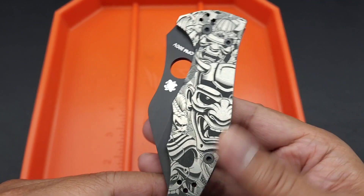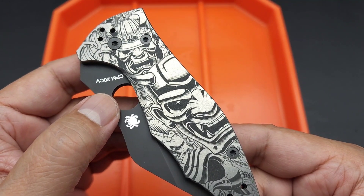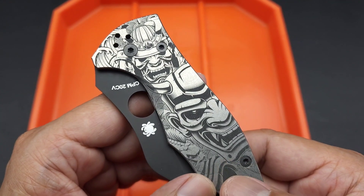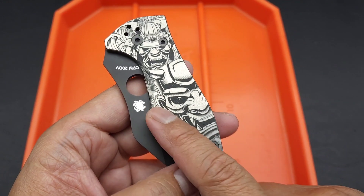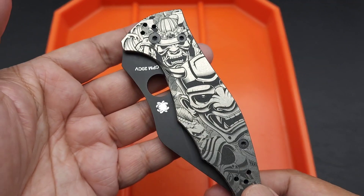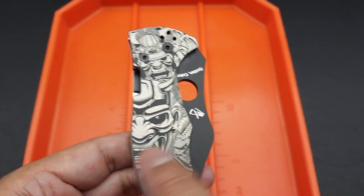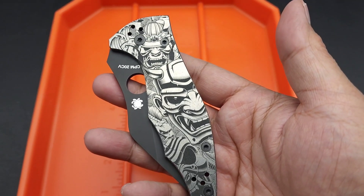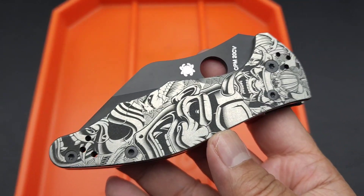And then I ordered these scales. These are gorgeous — I found these on Etsy. It's this deep laser etching on titanium scales. The gentleman offers them also in aluminum, and he does it in G10 as well, laser etching a shell pattern on G10. But he offers this particular titanium in different designs.